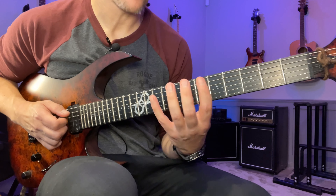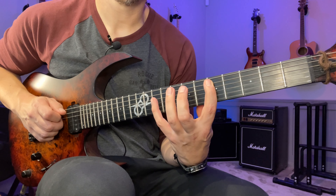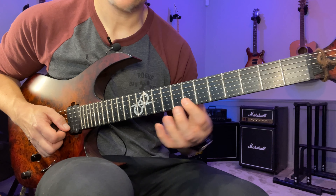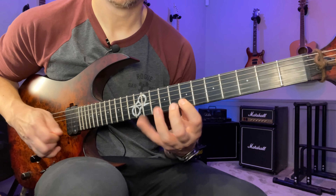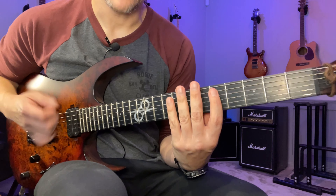From the beginning, the way that I picked this — you can do it a few different ways. You have a lot of time so you can do all upstrokes if you want, but I tend to do hybrid picking: down, down, and the M finger, the A finger. Then I go to an upstroke on the B string and an upstroke on the E string as well. Find something that feels comfortable for you. What we're trying to achieve is that we don't really hear all the string changes.